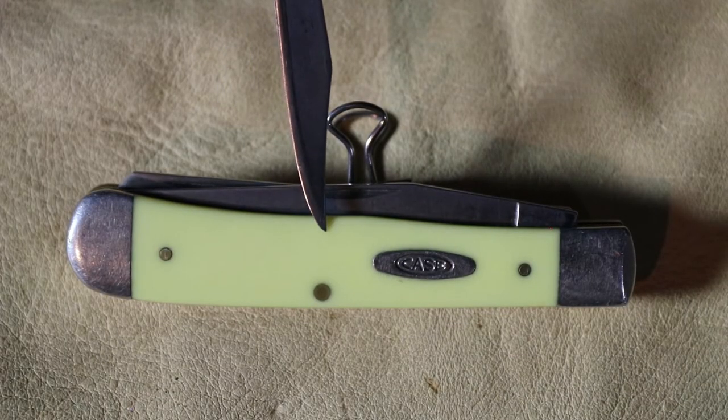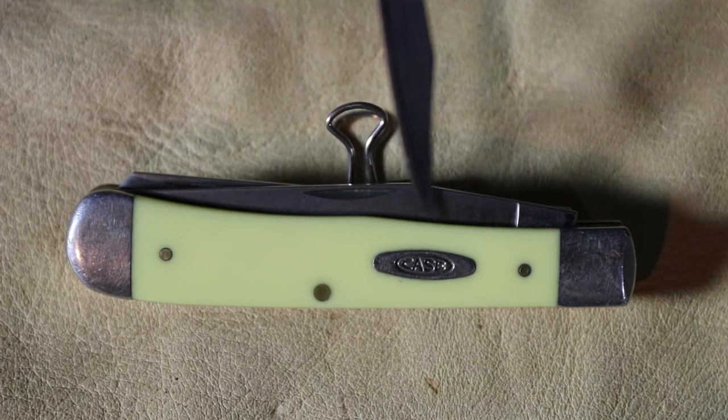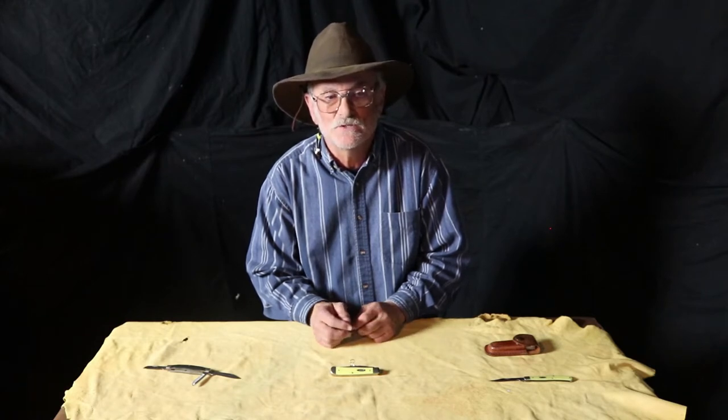The handle material — Case offers a myriad of handle materials, from plain synthetic to carbon fiber to stag and so forth. But today we're going to be talking about the yellow handle. They also offer two forms of steel. They offer a proprietary, what they call their True Sharp stainless steel, which means it has a minimum of 13% chromium. That gives it a rating of true stainless steel.